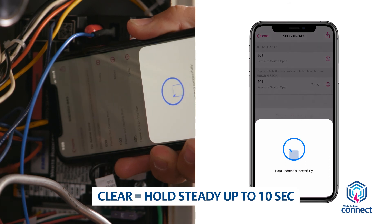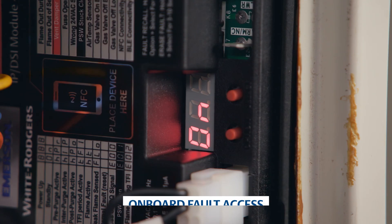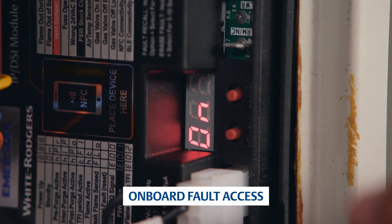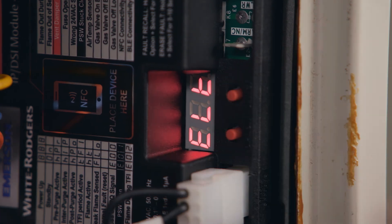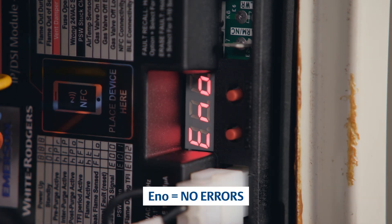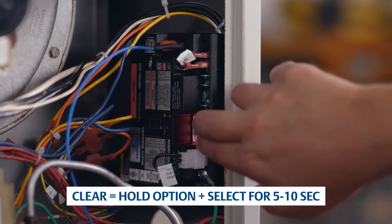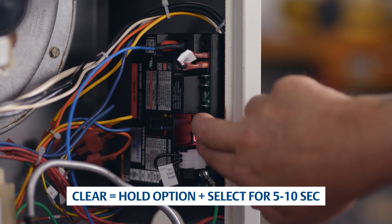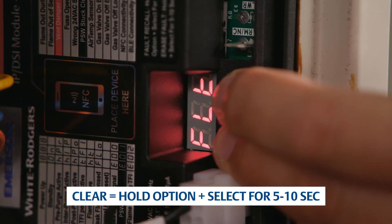This action can be performed whether the module is powered on or powered off. Fault codes can also be accessed on the module any time it is powered. Press the Option and Select buttons for two to five seconds. If there are no errors, the display will read E-N-O. To clear errors using the module, hold Option and Select together for five to ten seconds. This action can be performed whenever the control is powered on.